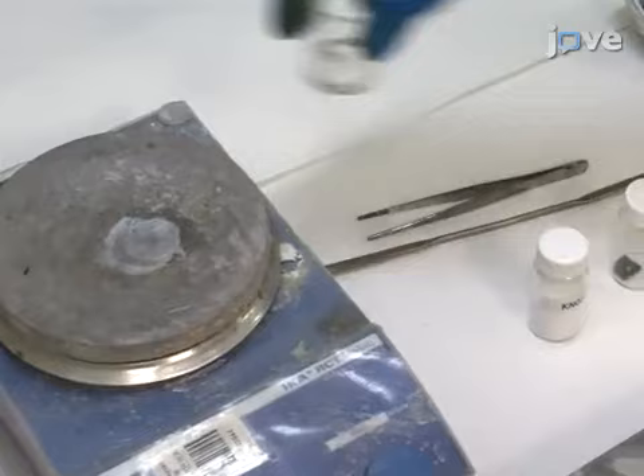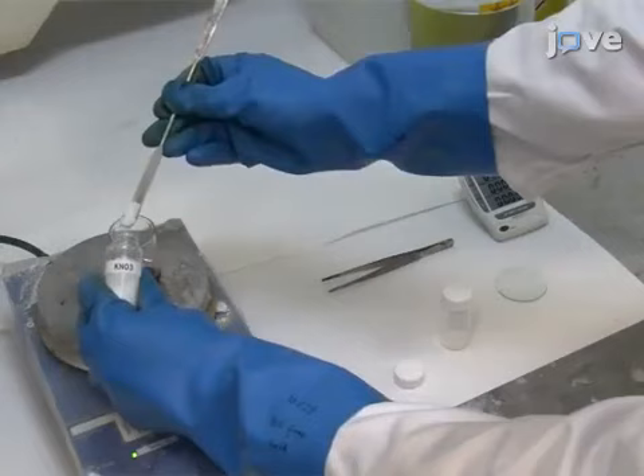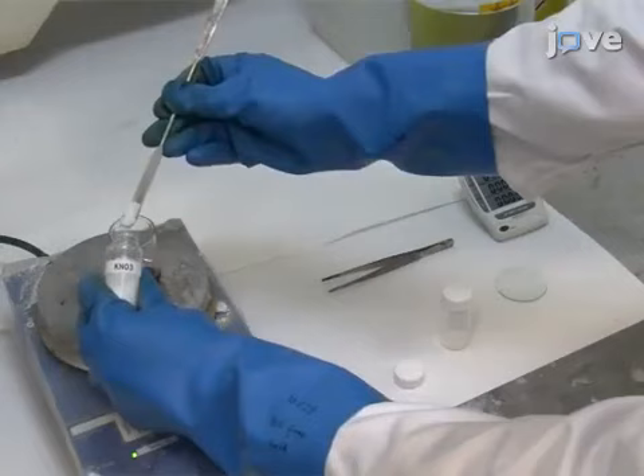To begin, place a beaker of concentrated sulfuric acid on a hot plate at room temperature and insert the BDD. Add potassium nitrate until it no longer dissolves. Then, cover with a watch glass and heat to approximately 300 degrees Celsius.